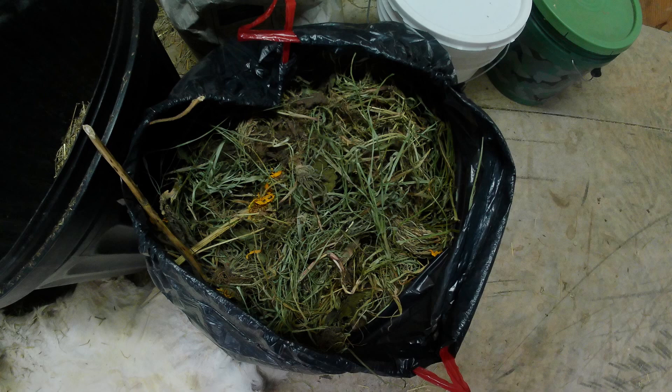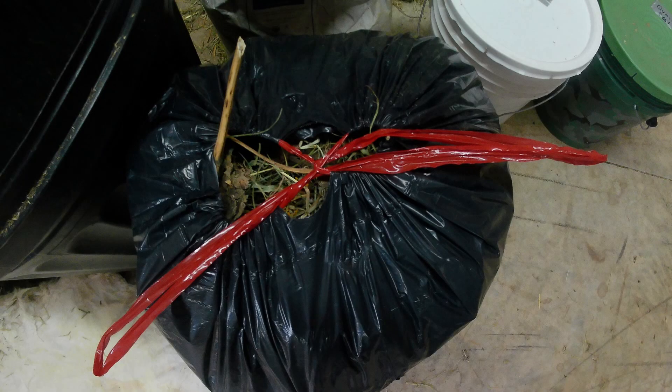I told you it was super easy. Hopefully now you feel a bit more confident in drying and bagging your own homemade hay for your own rabbits. I just love this whole process — I think it is so fun. Thanks for watching!